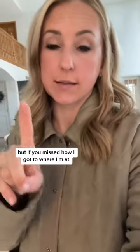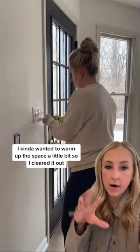I'm going to show you the breakfast nook that I started working on last week, but if you missed how I got to where I'm at so far, let me catch you up. So if you missed it, this is what the breakfast nook off our kitchen looked like last week. And I wanted to add some wallpaper — I kind of wanted to warm up the space a little bit, so I cleared it out.